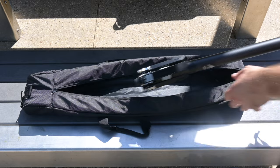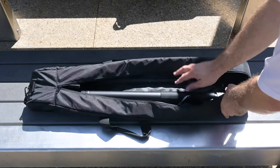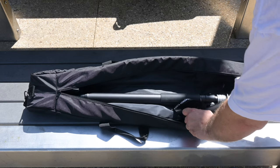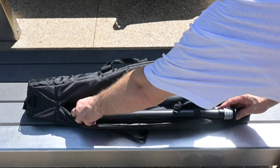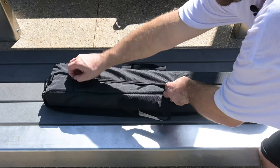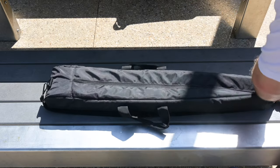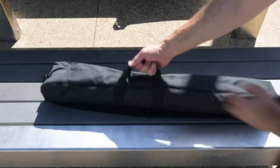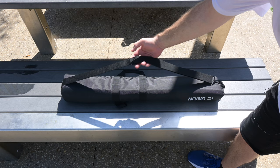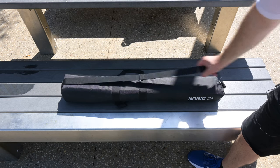It comes in this fantastic heavy-duty bag with a canvas exterior, a nylon interior, and a special elastic holder and case for your extension piece. It simply zips up nice and easy, and also has a shoulder strap on the outside should you want to carry it that way.